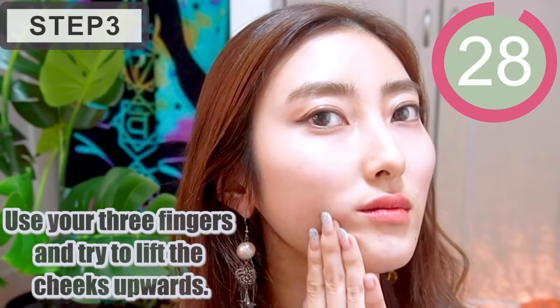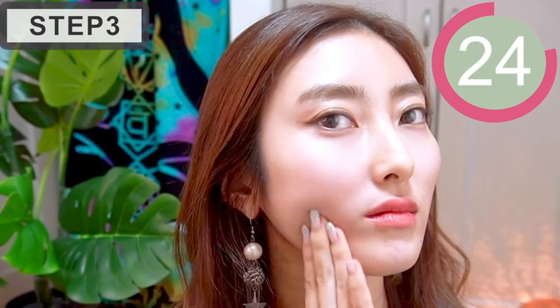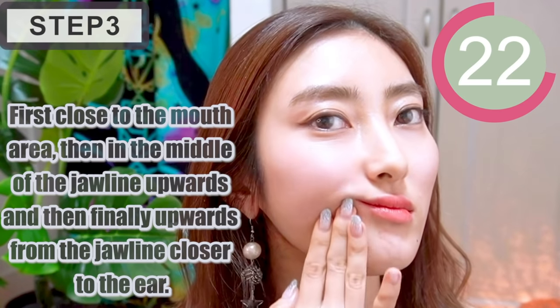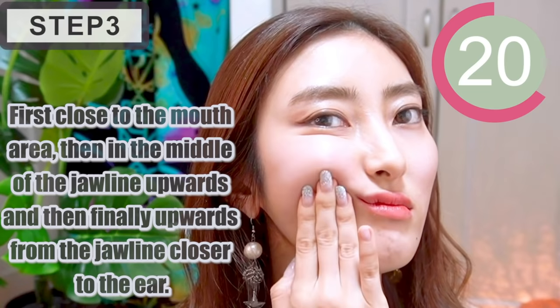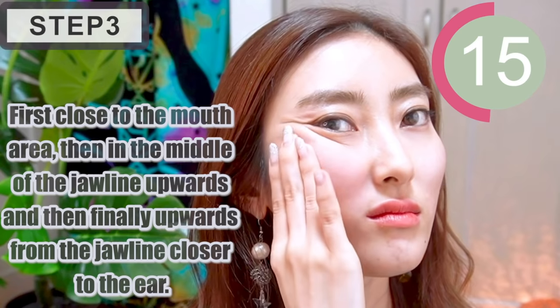Next, use your three fingers and try to lift the cheeks upward. First, go to the mouth area, then in the middle of the jawline upwards, and then finally upwards from the jawline closer to the ear.